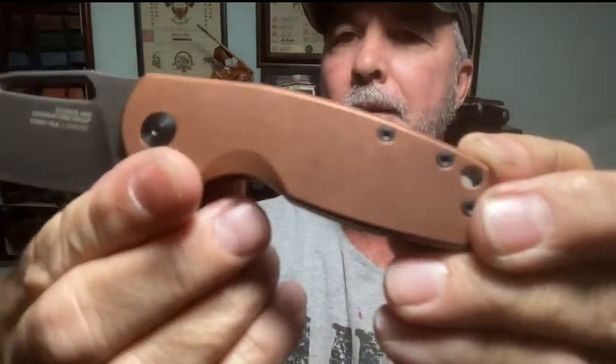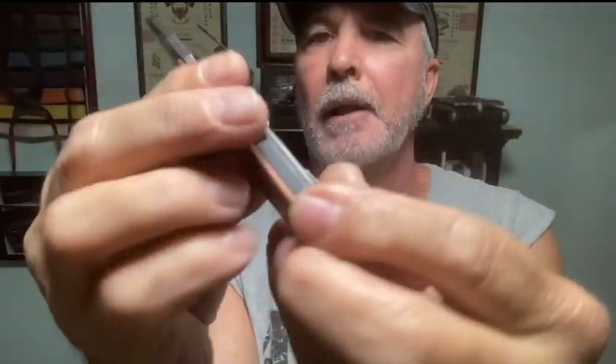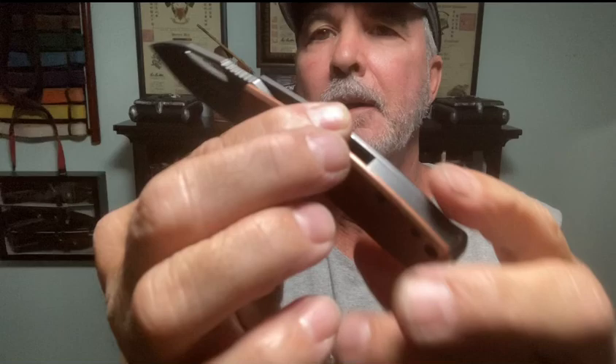Here's one that's kind of cool - it's like a gentleman's style. It's the copper. Isn't that cool? It has a black stonewash blade. Look at that copper handle and look at the back side. Is that cool or what?